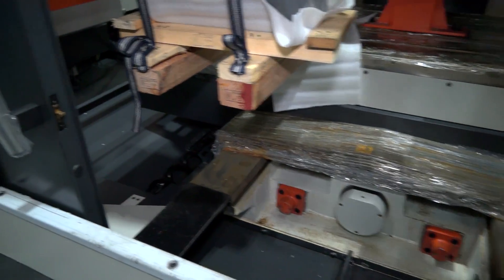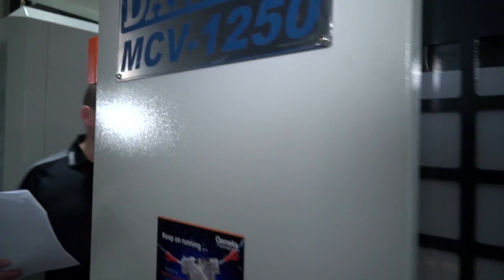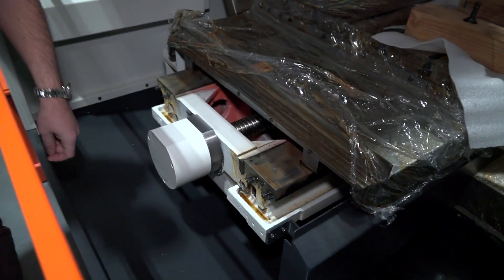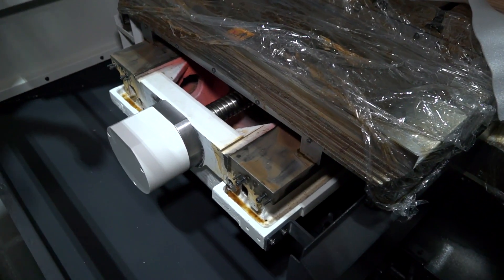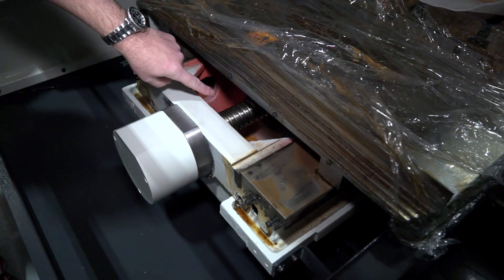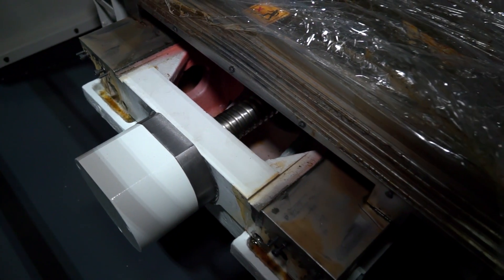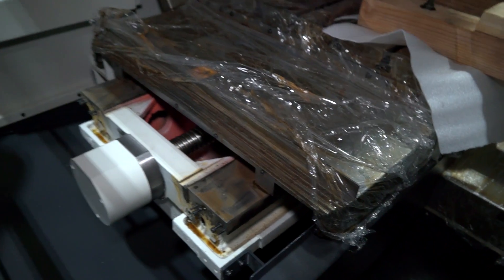If we come around the side of the machine, what I'd like to point out here as well — again regarding the construction — is the box guideway here which the X-axis is driven on, but also the ball screw. On this machine we have three pre-tension ball screws which are 50 millimeters in diameter on the X, the Y, and the Z, which reduce thermal growth on the machine.